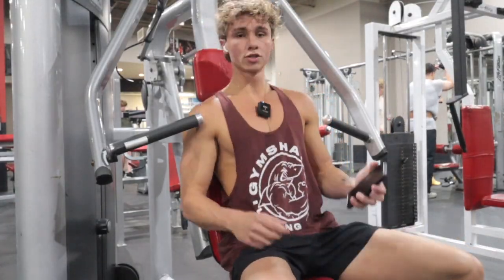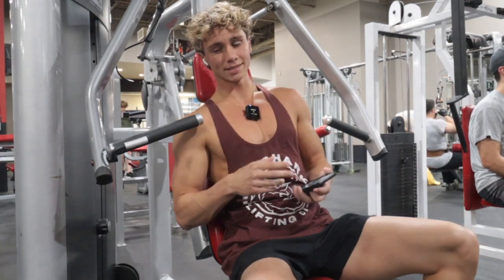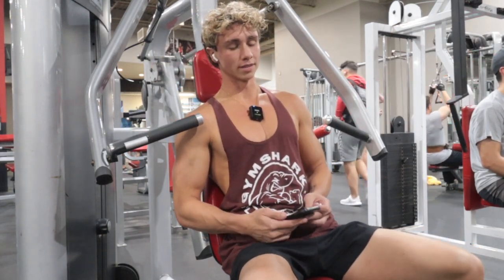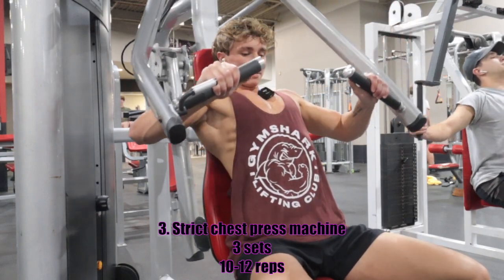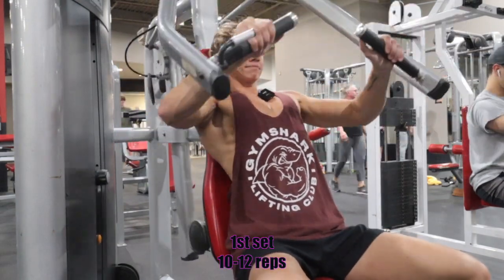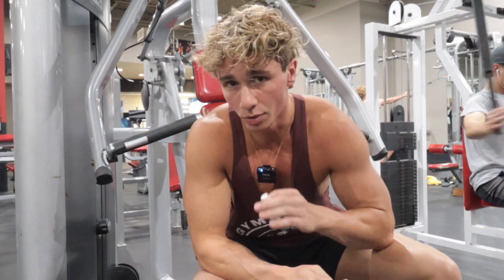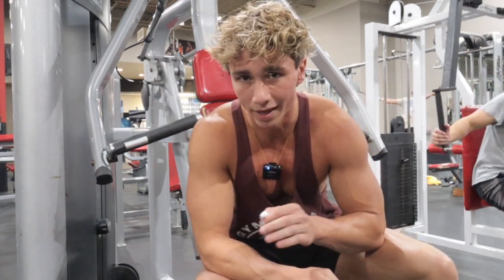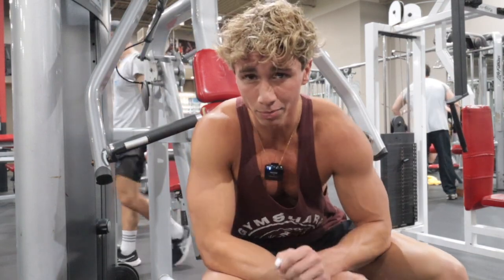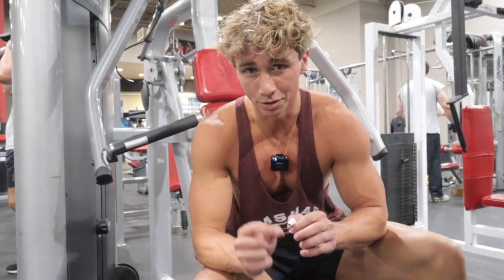Heavy sets are now over with. We're getting into a strict machine press — straight out, slow on the way down, want to explode with it. I like to keep these higher reps. I feel like there's really no point going super heavy on machines like this. Shooting for 10 to 12 reps. First set down. I don't want you guys going to absolute failure on these — I want you to get to the point where that 11 or 12 rep you're really pushing it, but not absolute failure, because that's what those heavy presses were for. Keep to a weight where you're failing around 10 to 12 reps.